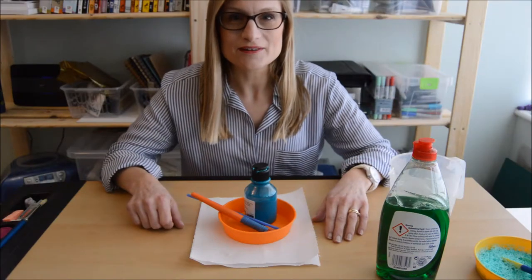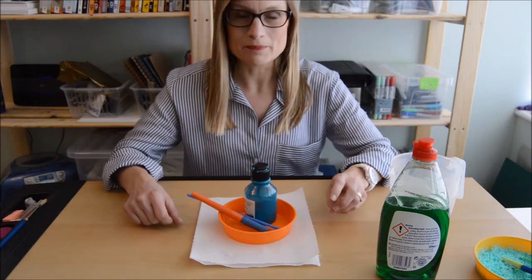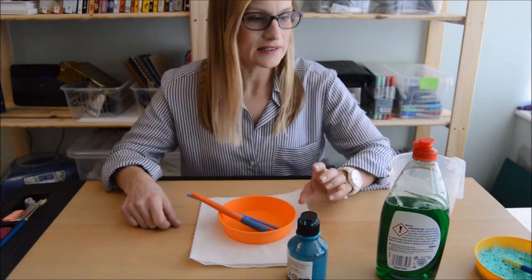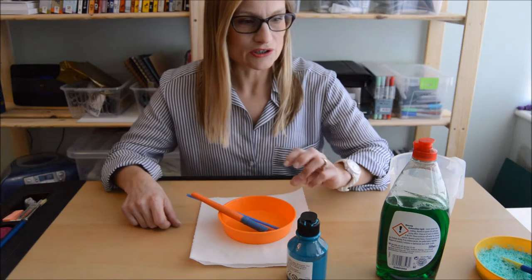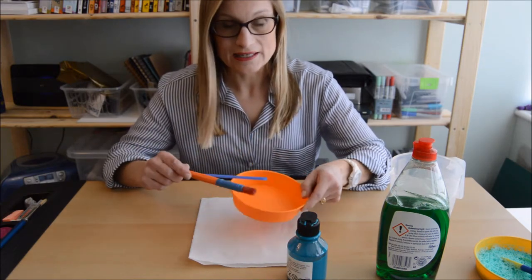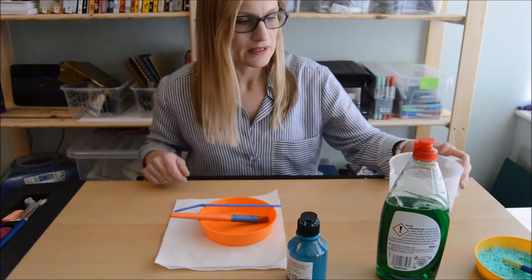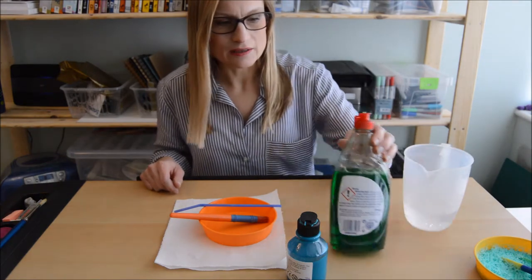Now we're going to create the background for Nemo to swim in and I thought we'd do some bubble painting for that. So what you'll need is some poster paint. I've chosen three different colours: turquoise, a sort of greeny blue, and a dark blue. You'll need a little tray like this — any plastic container will do — a paint brush, a straw, some kitchen roll, a little bit of water, and some washing up liquid.